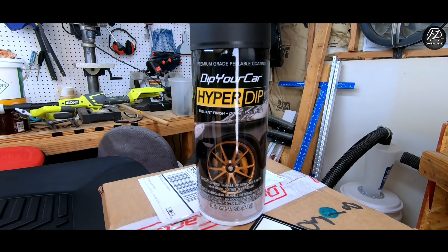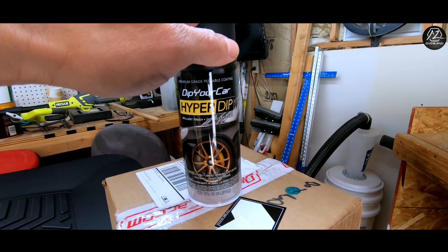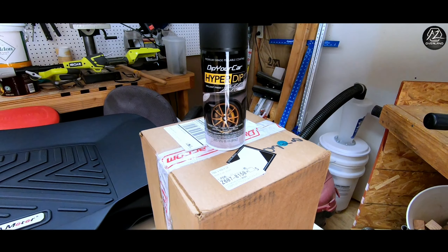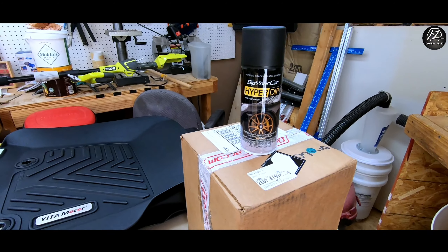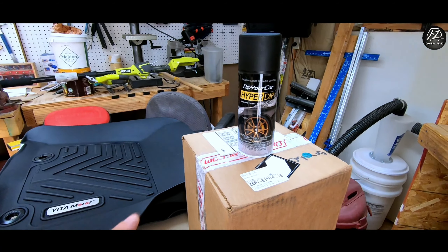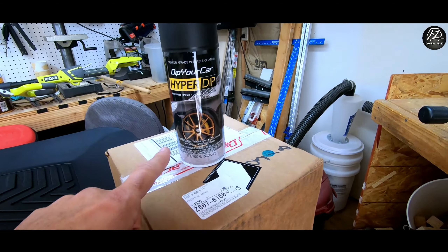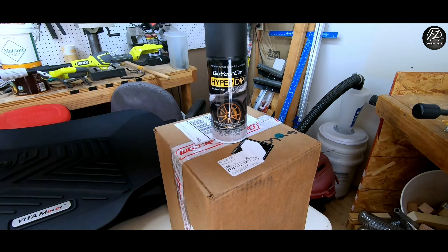The protection mats are rubberized and custom fit for the 4Runner — these are by Yita Motors. They are not the WeatherTech; I opted out of the WeatherTech. These have excellent reviews, they're supposed to fit very well and have great coverage, and they're a fraction of the price as well.